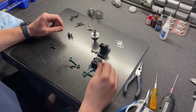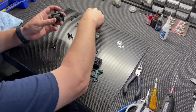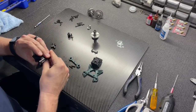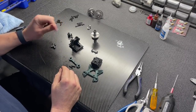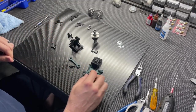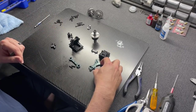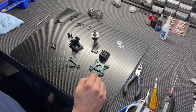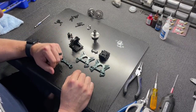Now we have Bag B, which is pretty simple: assembling the front gearbox, installing the pinion, center front out drive shaft, and shock tower. I want to show some details of the front shock tower. Here's the 8R shock tower next to the 7 shock tower.